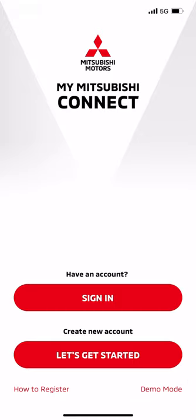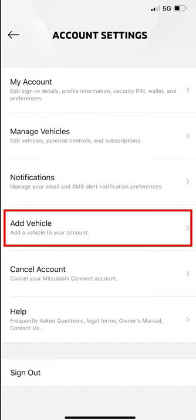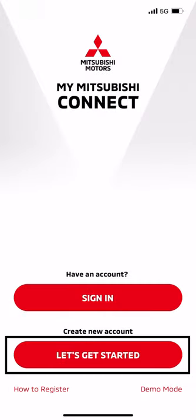If you already have a MyMitsubishi Connect account, log in to the account, then add your new Eclipse Cross under Settings, then Add Vehicle. If no active account, select Let's Get Started.